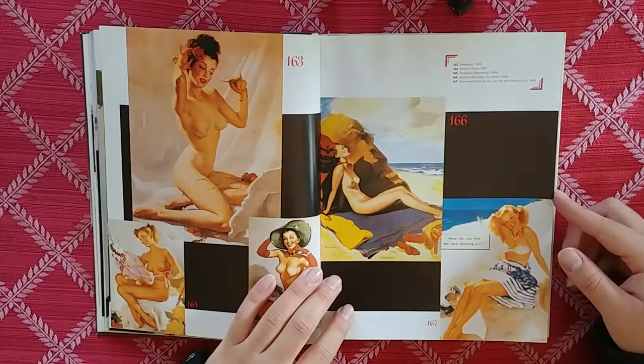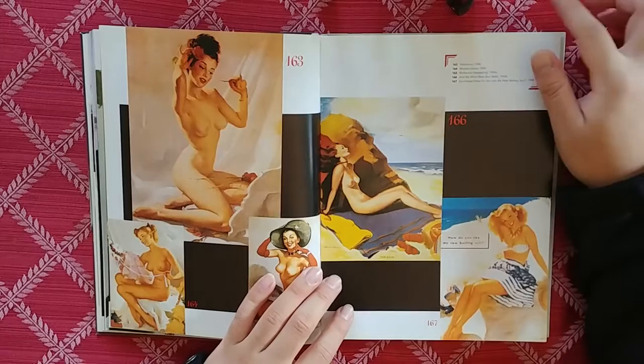How do you like my new bathing suit? It would be great if I could actually see it since it's so low quality. I bet this painting is fantastic but you just can't see anything.